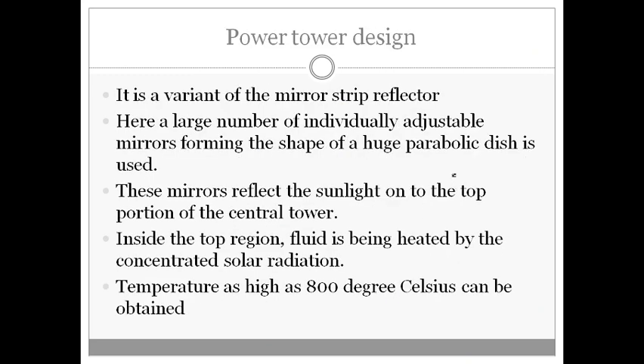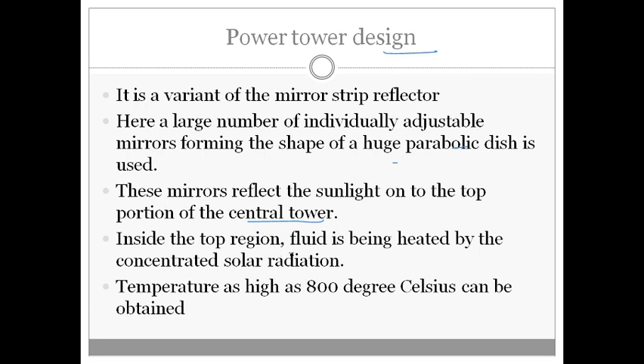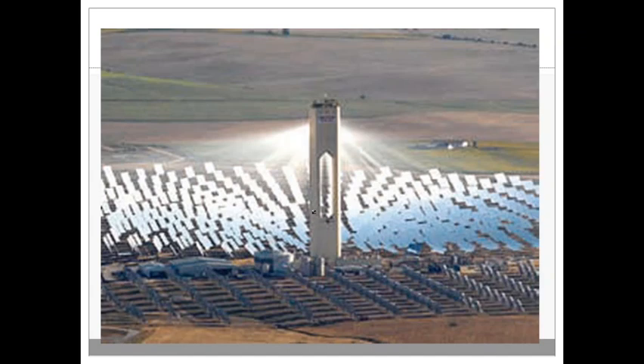The power tower design is a variant of the mirror strip reflector. Here, a large number of individually adjustable mirrors forming the shape of a huge parabolic dish are used, and these mirrors reflect the sunlight onto the top portion of a central tower. As you can see in this picture, the mirrors are placed separately and concentrate solar energy onto a very high tower. Inside the top region of the tower, fluid is heated by the concentrated solar radiation, and temperatures up to 800°C can be obtained.